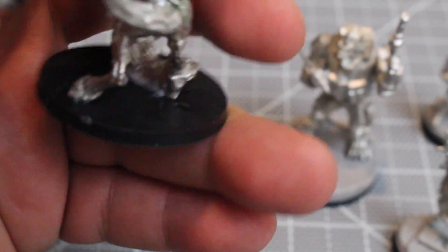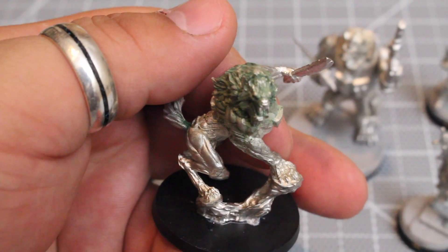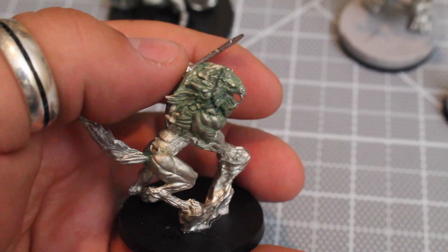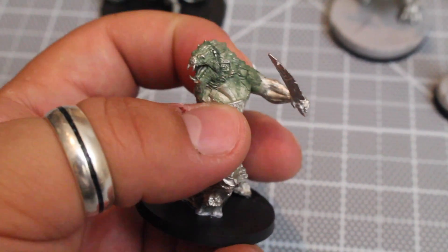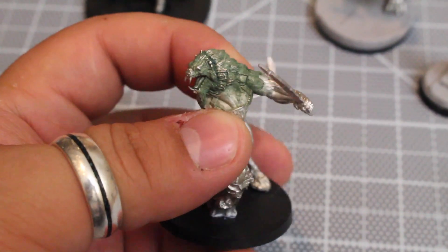I don't have bases on this guy or the girl on the bike because I want to do the terrain around them like the outside of whatever complex the rest of the team are inside. That's why they're not on the same bases. You can see a close-up look at him here.